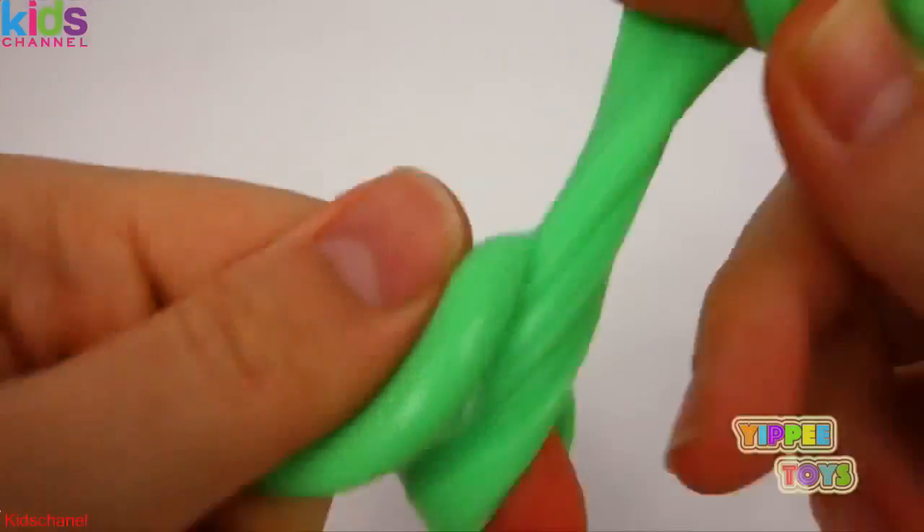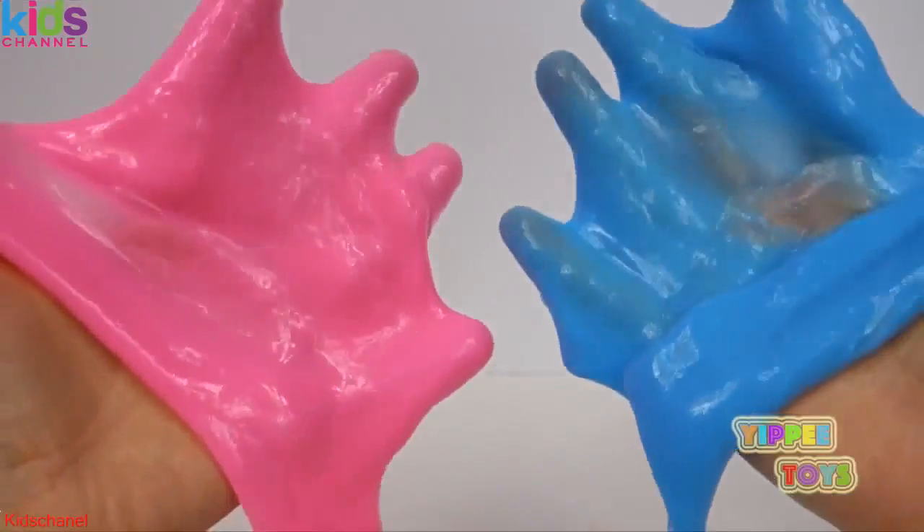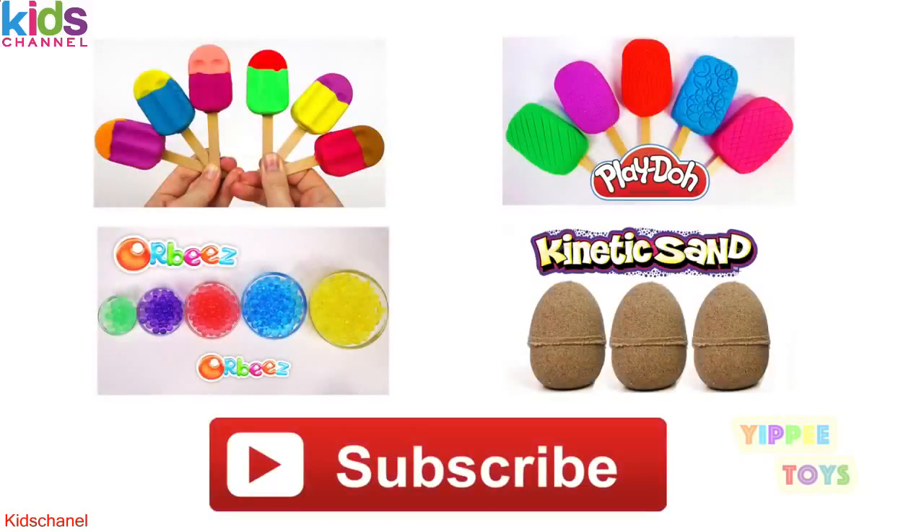I just love slime. Thank you guys so much for watching. Please like, share, subscribe, and as always come back. See you next time. Bye-bye.